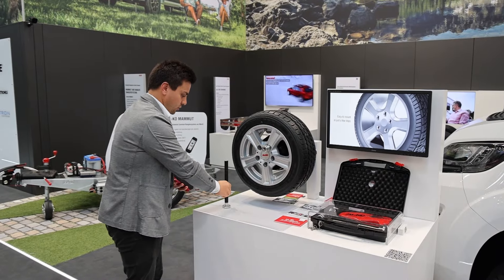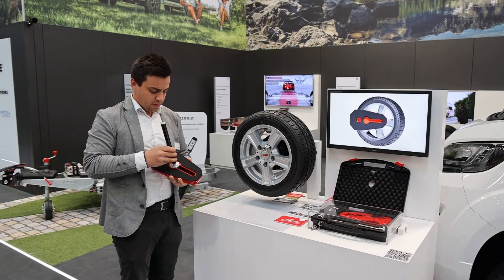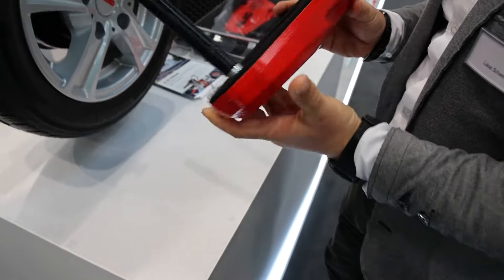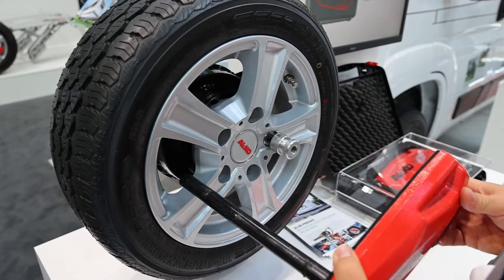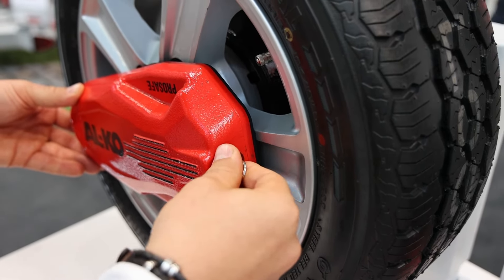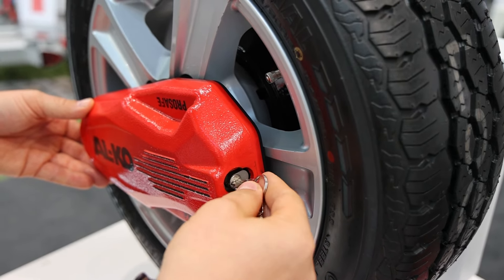You put it in here, screw it with your hand so that it is close, and then you put the receiver of the Alco ProSafe and put the bar — which is also included in the scope of delivery — in here, fix it, and then here is the key.